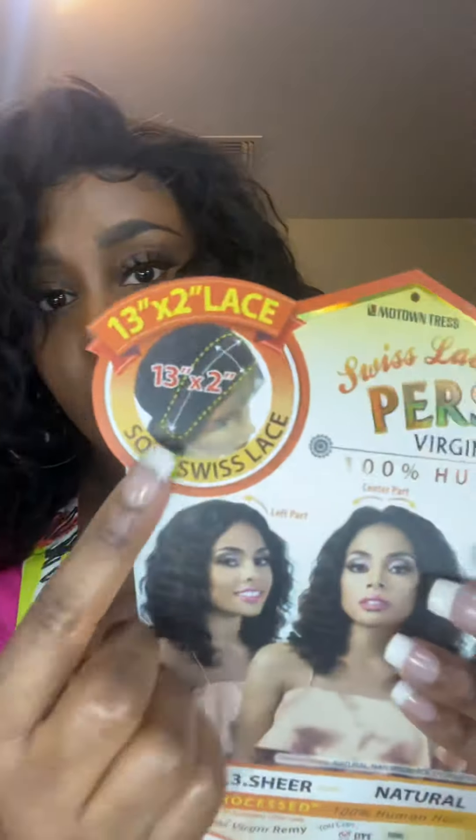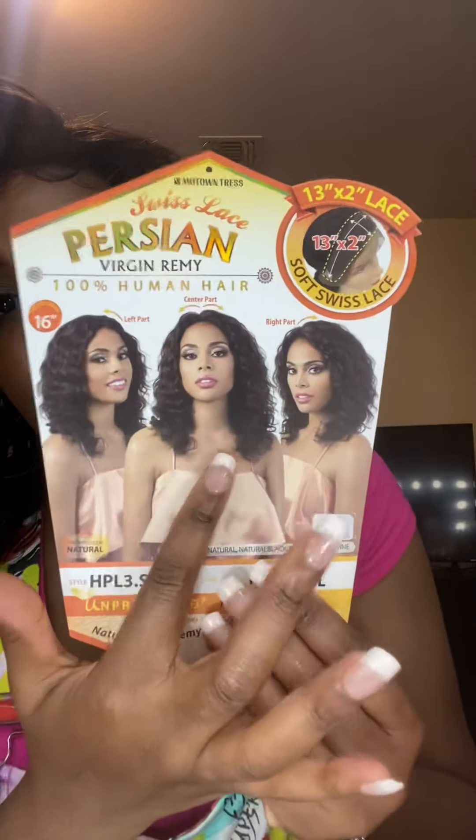It is a 13 by 2, so you don't get a lot of wiggle room in the front. You get a little something — you could do a center part or a side part, either way. It does show you that here, here, and here.